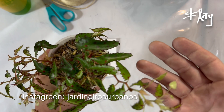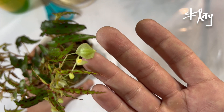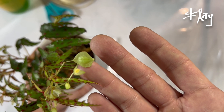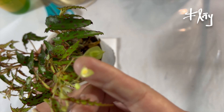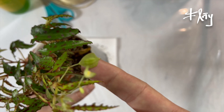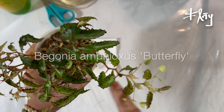I wanted to show you this feminine flower here, which has this bag in the back. I have been able to do a pollination. I picked a masculine flower, which doesn't have a bag. This was the only feminine flower that I have until today on the Begonia Amphioxus.